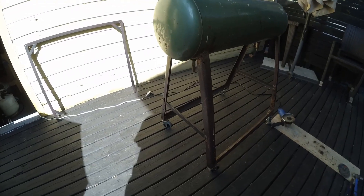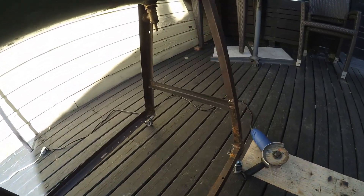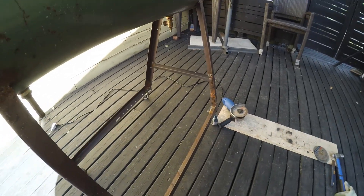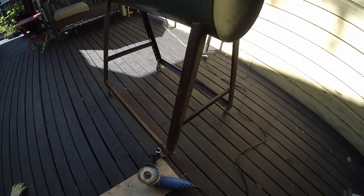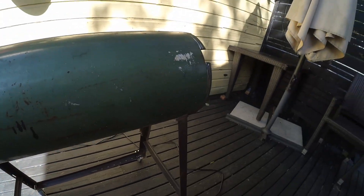I welded up a brace along the legs and put casters on it. Hopefully the camera is catching it in the light here — I know the dynamic range might be off a little bit. It's pretty sunny and bright out right now. So after I got the legs welded on and the brace all in, it rolls now, but I've got the casters locked.